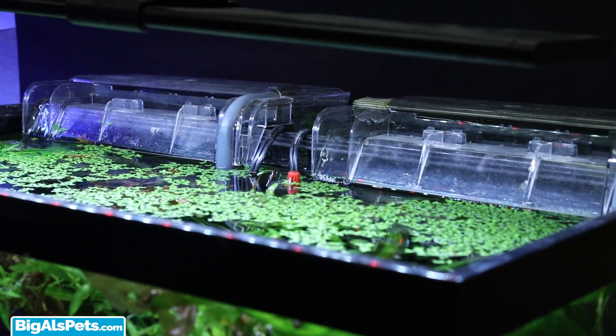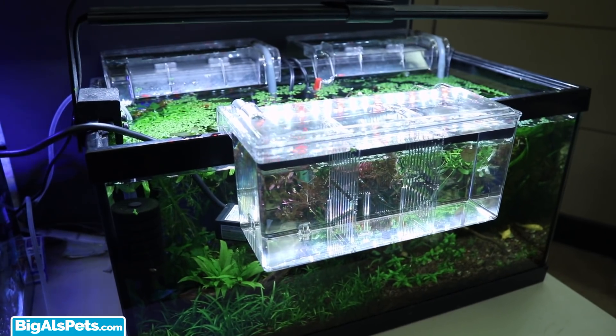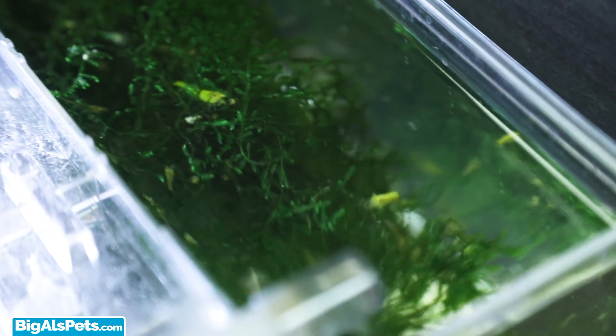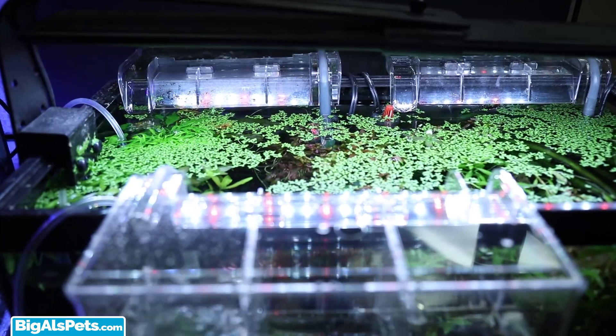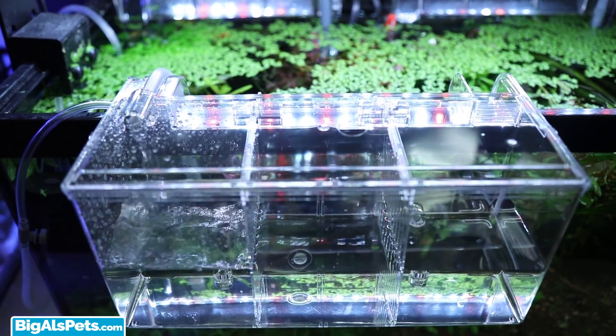Hey guys, Josh here with a new video on how to get more out of your Marina holding and breeding box — something I like to call the multi-purpose Marina. The Marina holding and breeding box has been marketed as a safe and secure hang-on-the-outside breeding box, isolation box, and acclimating box, most commonly used by freshwater hobbyists to house their pregnant and holding females.